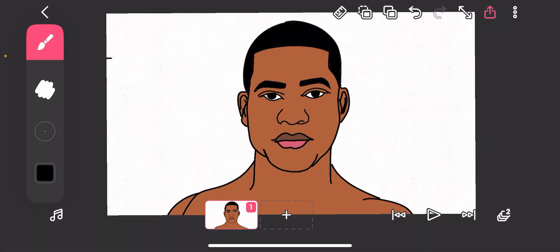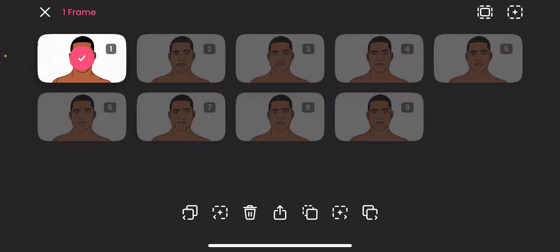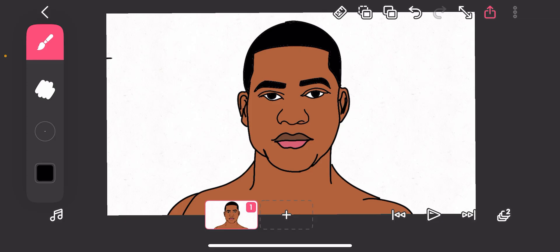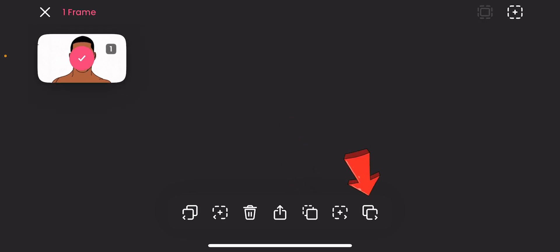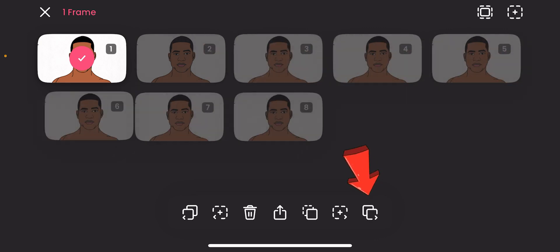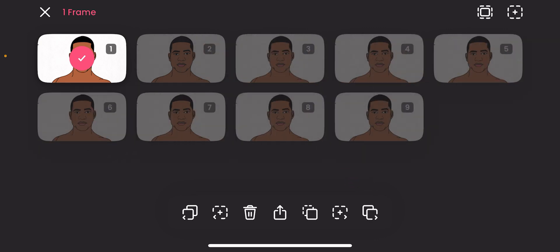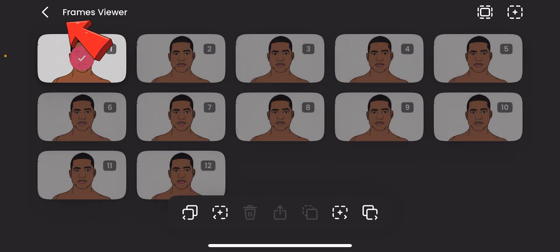Remember, we drew on 12 frames per second, meaning we are going to draw 12 times before we get to a one-second long video. Let's get into it — let's copy that and make multiple versions of this. We need 12 frames before we get a one-second long video. Okay, we have 12 now.